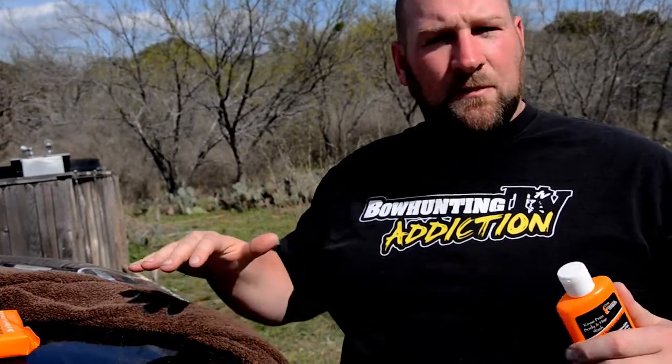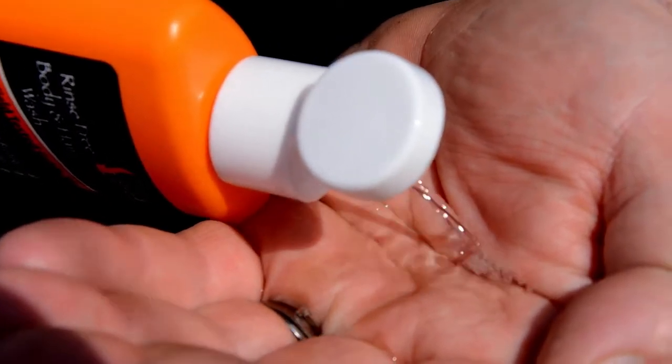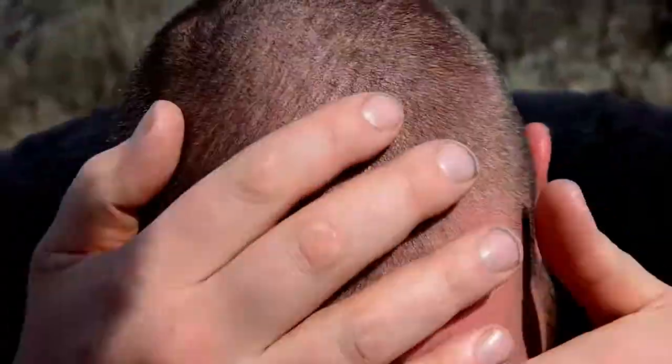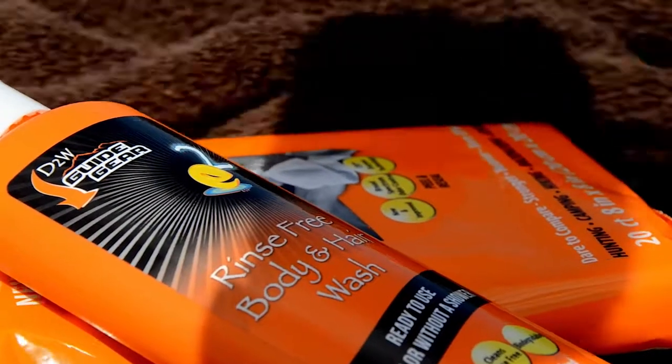All you do is take it and put it on. I'm just going to wash my hair with it, put it in my hair. Then all you do is take a towel and towel dry it.